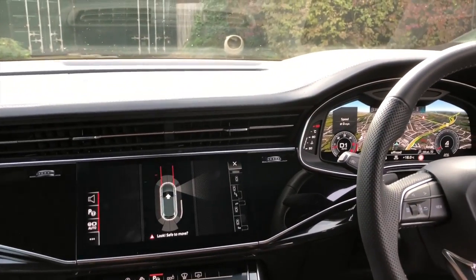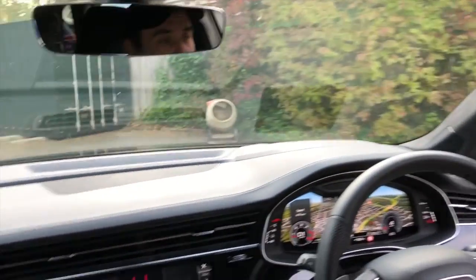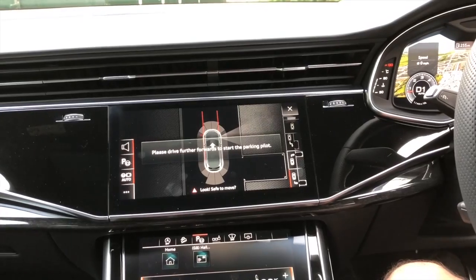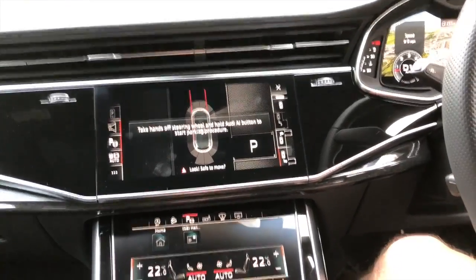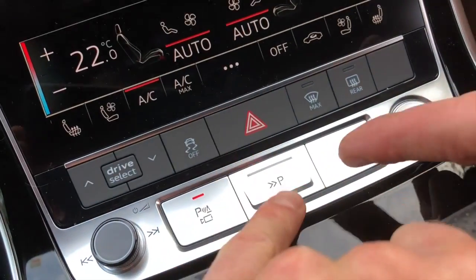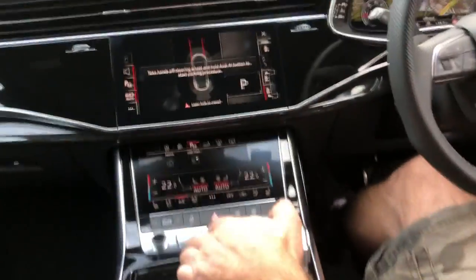So we're just driving next to that space — you can see me passing it now. It will give instructions on screen: it says 'please drive further forwards.' You just need to follow what it says on the screen. Once the system says it's ready, you press this button here and keep holding it, without touching the steering wheel and without touching the brake or accelerator pedal.